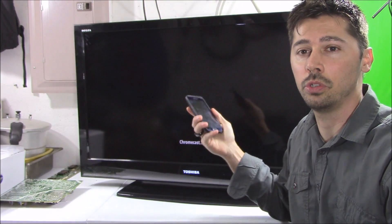After you factory reset the Chromecast, if you couldn't connect before on your phone, you should be able to connect now on your phone to your Chromecast.